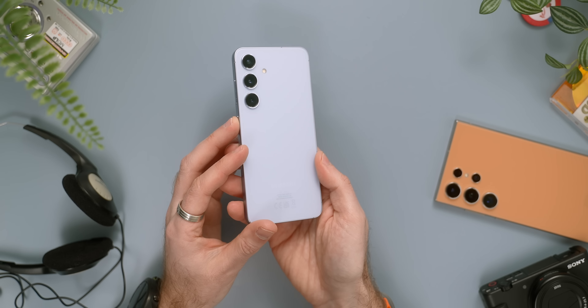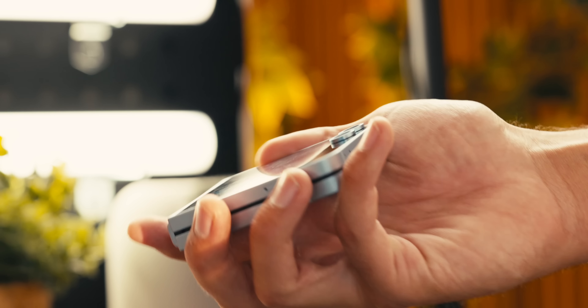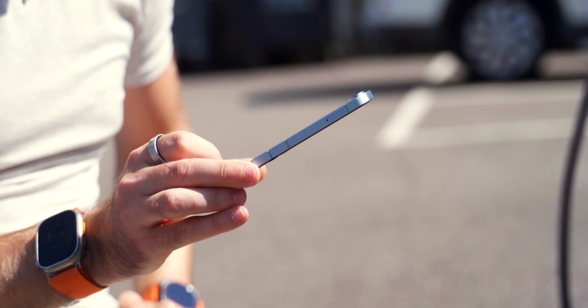I have found myself using this phone open more than closed. After all, why have this beautifully large, bright, colourful display if you're not going to use it? And it works just great — it's bright, plenty easy enough to see even in the brightest conditions.